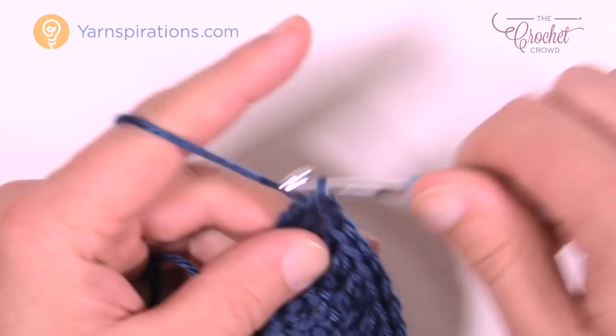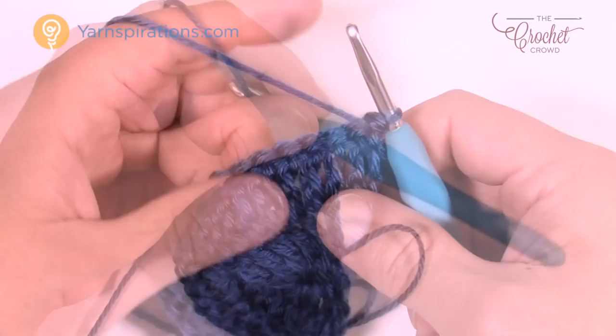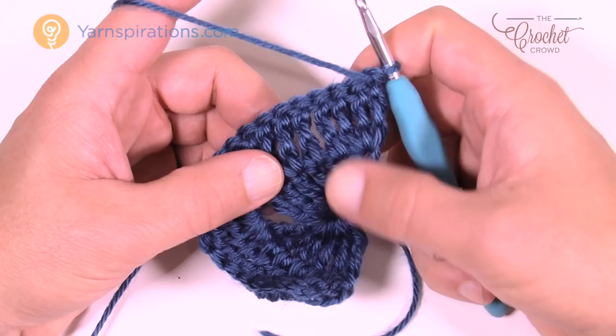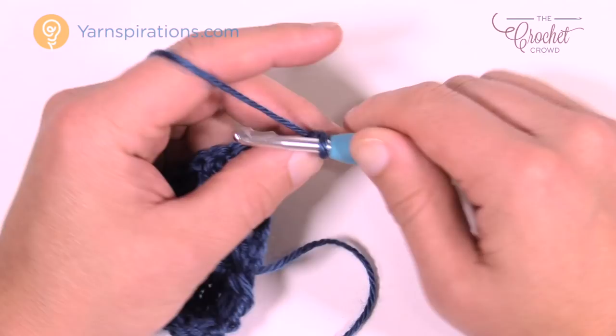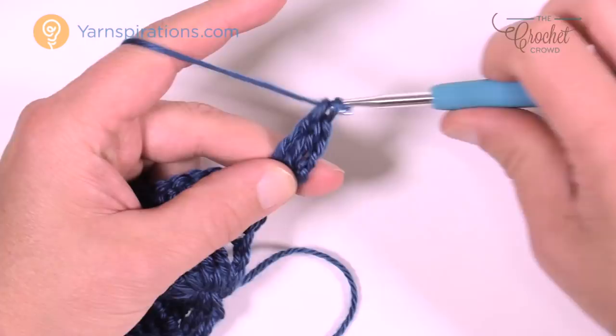Let's turn our work and go for row number three. An easy way to remember this pattern: there are two solid rows and then a ladder, then two solids and then a ladder. Right now we've done our two solids and now we're going to create the ladder work. Every time we start a row it's chaining four and then two more trebles into the same stitch — that counts as three trebles within the first stitch. Now we're going to chain one, skip one, and treble into the next, doing that all the way to the point.